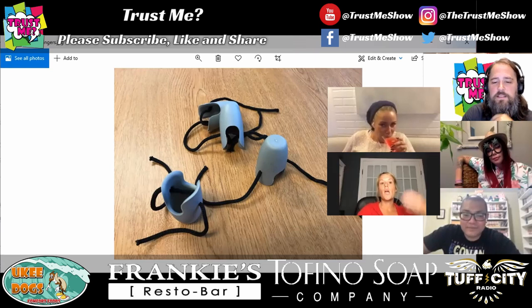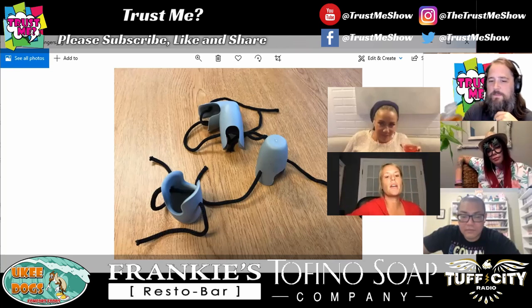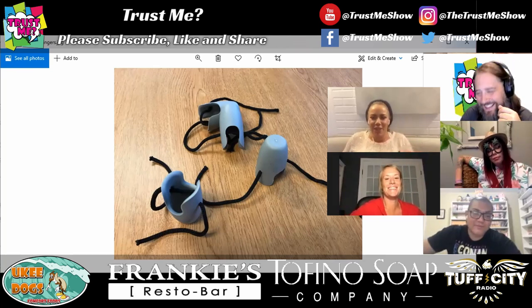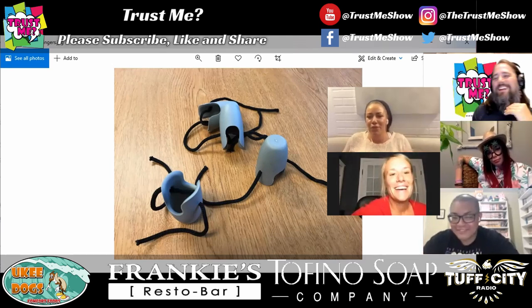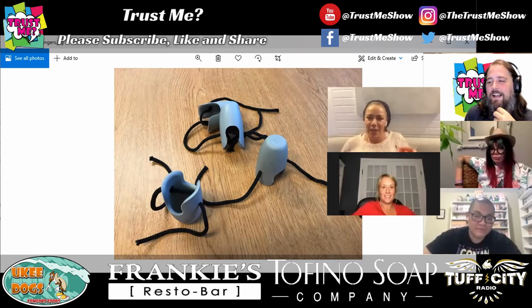Dina, what do you think? Do you have a theory as to what these devices are? I feel badly that I'm the only one going the pervert route. Actually, no — Tara, you were a bit. Don't ever feel bad going the pervert route, Dina. If you say dildo, you're not wrong. Come on — we haven't said butt plug once this episode.